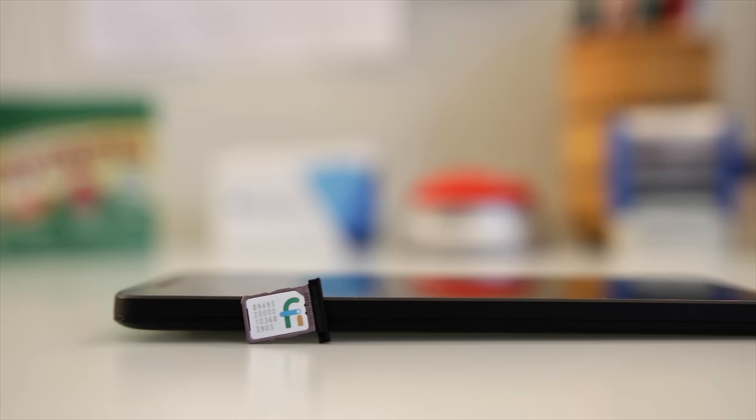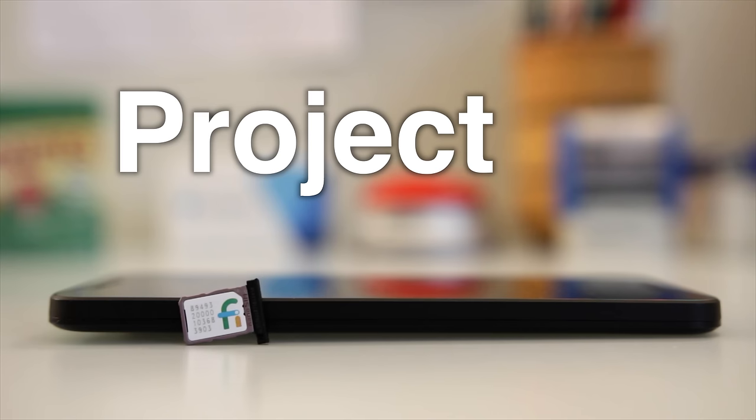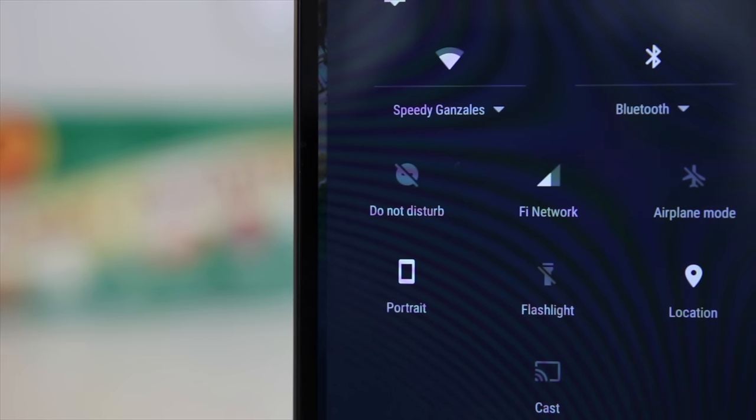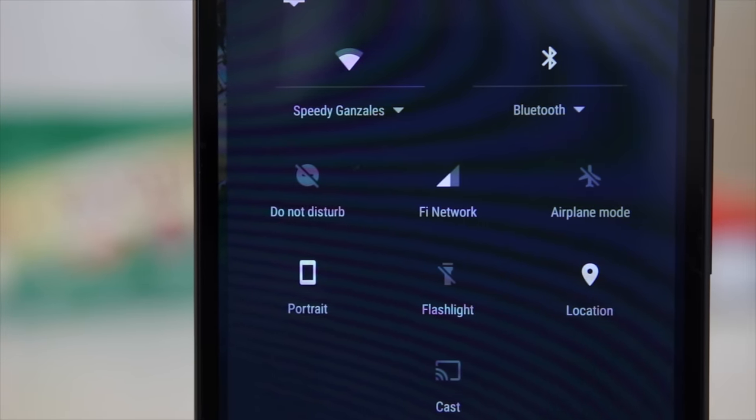In this video, I'm going to be doing a full review of Google's Project Fi, a cell carrier that uses a combination of the Sprint and T-Mobile networks to provide coverage at an affordable price.